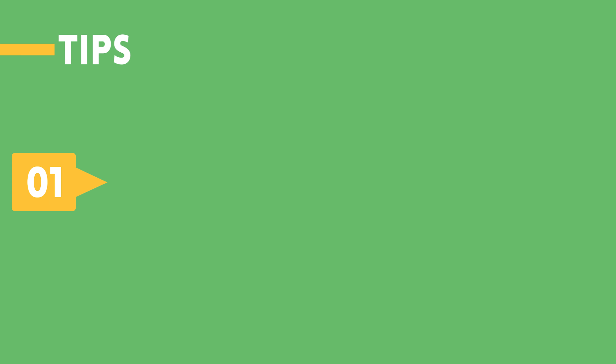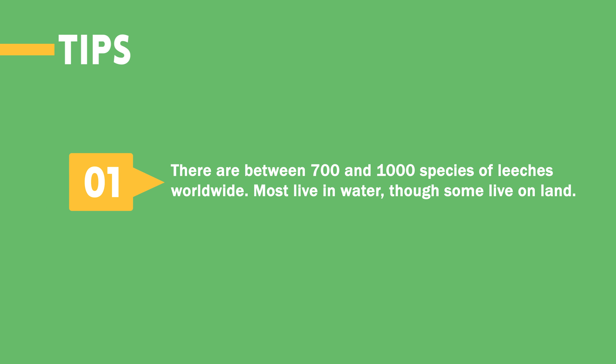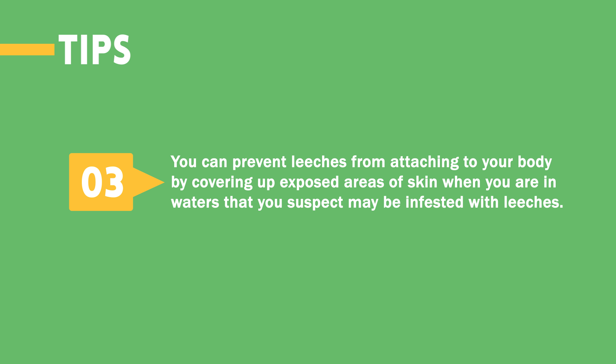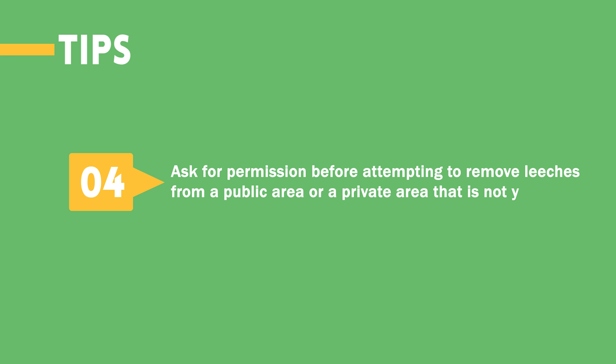Tips. 1: There are between 700 and 1,000 species of leeches worldwide. Most live in water, though some live on land. 2: Leeches, though they can cause discomfort, are not known to pass diseases to humans. In fact, they were traditionally used medicinally, and occasionally leeches and leech byproducts are still used medicinally today. 3: You can prevent leeches from attaching to your body by covering up exposed areas of skin when in waters suspected to be infested with leeches. 4: Ask for permission before attempting to remove leeches from a public area or a private area that is not your own.